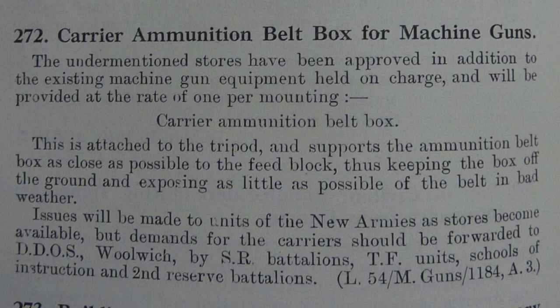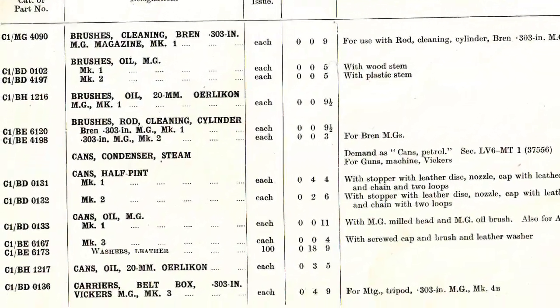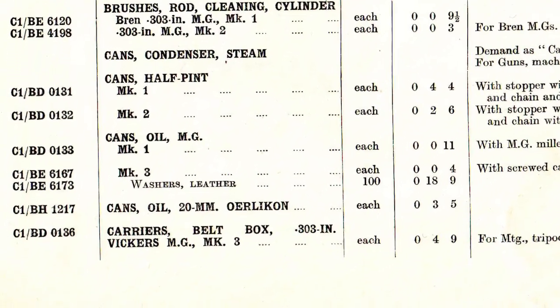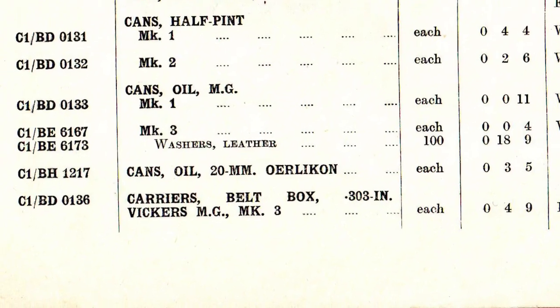Poor feeding to be exact, but that wasn't the original reason. This is June 1915 and the original reason to introduce the belt box carrier was to shorten the amount of length between the feed block and the box to avoid bad weather. If it gets wet or muddy, it can cause stoppages through that way rather than through bad adjustment of the ammunition belts. That also compounds with gas, and it stays in service right up until 1949. It's still in the parts list at that point and it seems to remain in service until the end of Vickers service with the British in the 1960s.